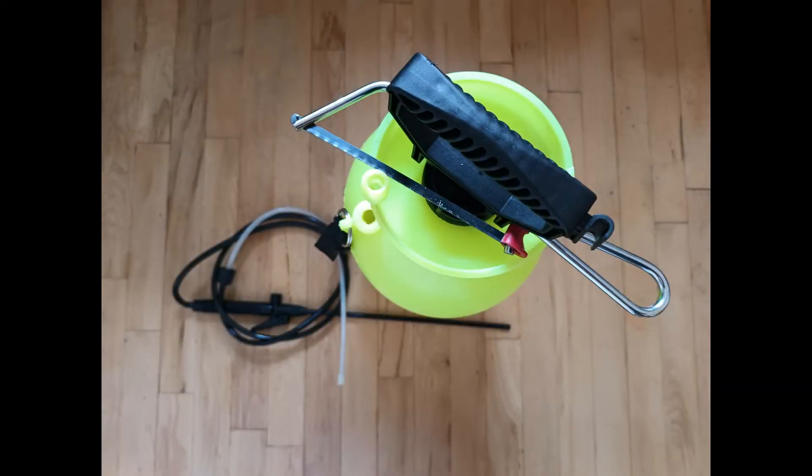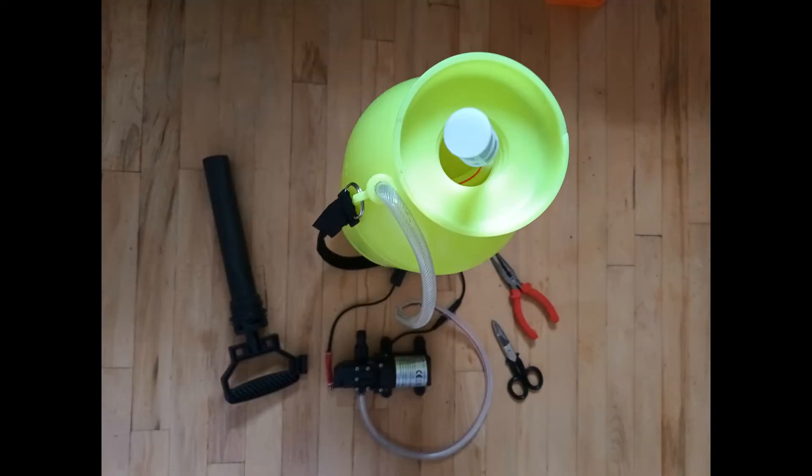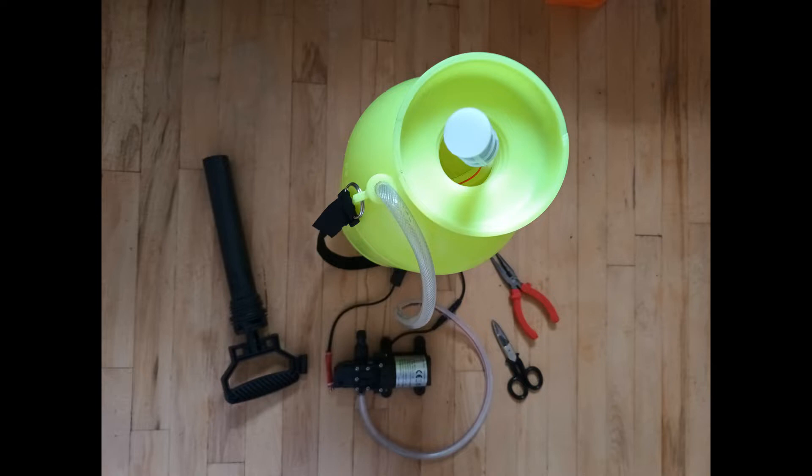I removed the spray nozzle and trigger lock in a very simple way, just unscrewing it off the tank. Using an awl, I cut the thread because I needed a larger hole for the hose of the pump. After inserting the other side of the hose inside the tank, I secured the filter using a zip tie.